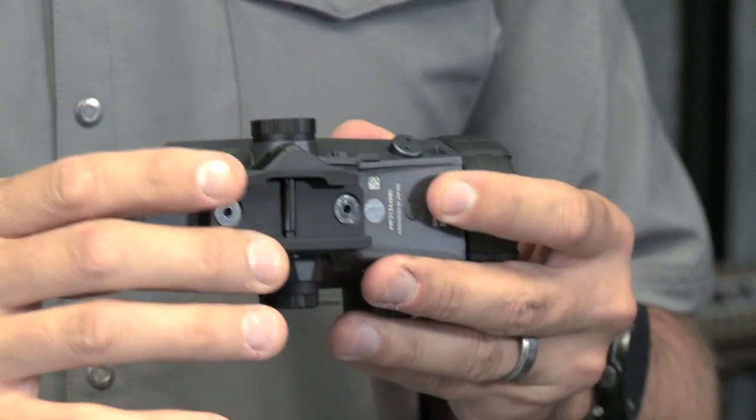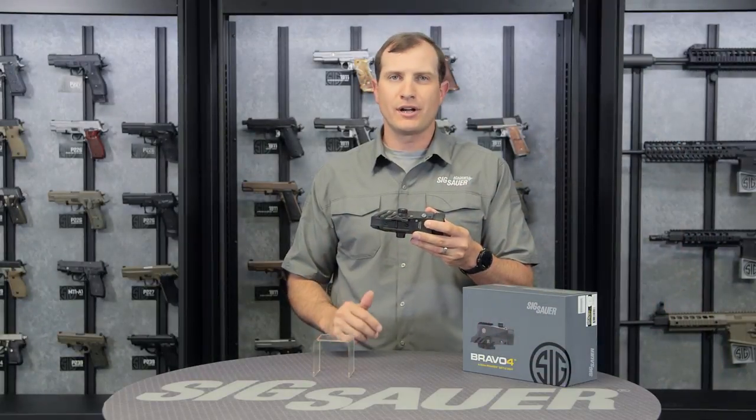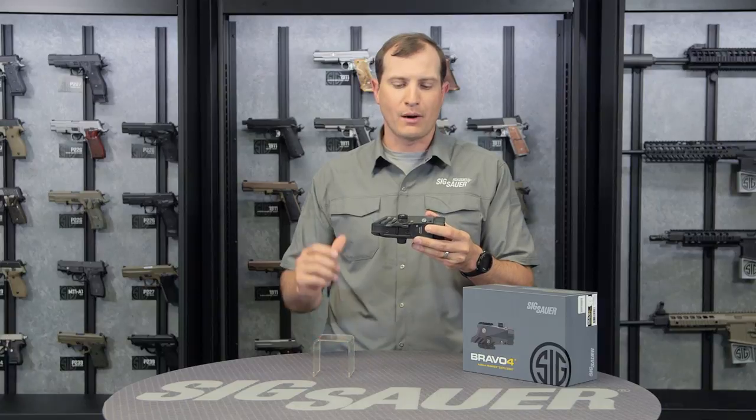Over here on the bottom you're going to see a quick release Picatinny rail — attach, detach. Anything with a Picatinny rail, go ahead and throw this right on there for that solid four-power view.